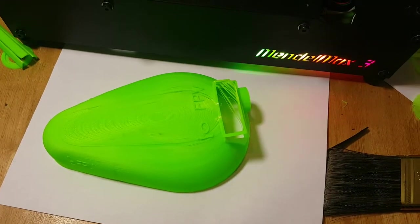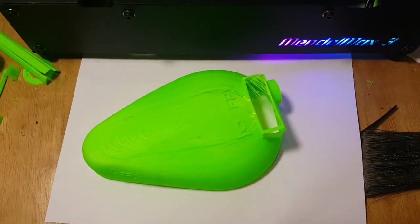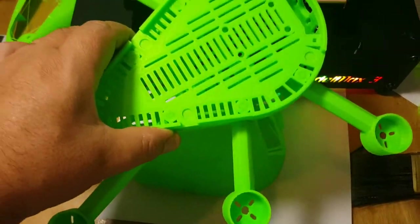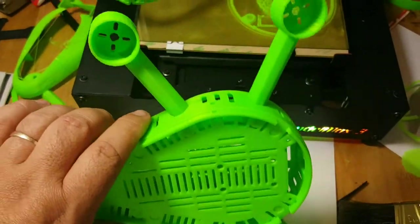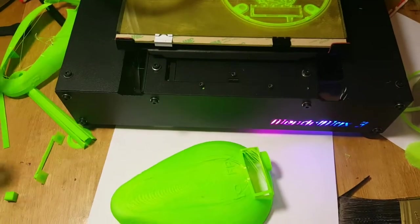I've been working on this hexacopter here. It's really cool, and it's kind of like a Gemini, but it's got 10 degree tilt in the motors and stuff.